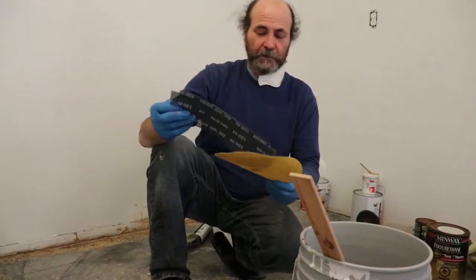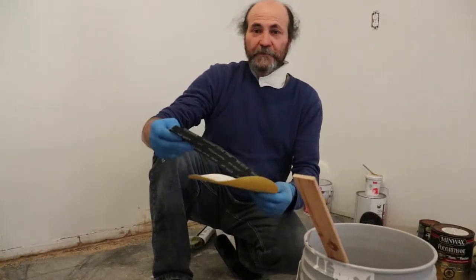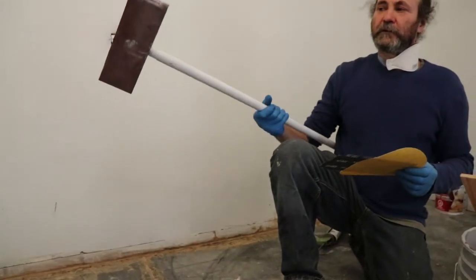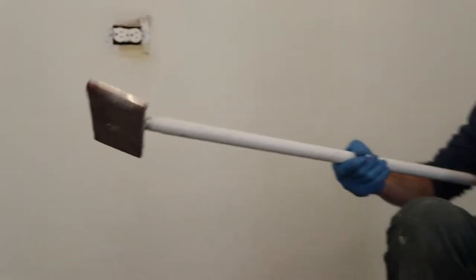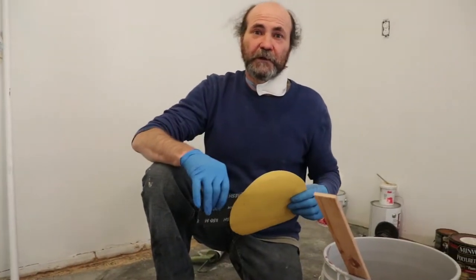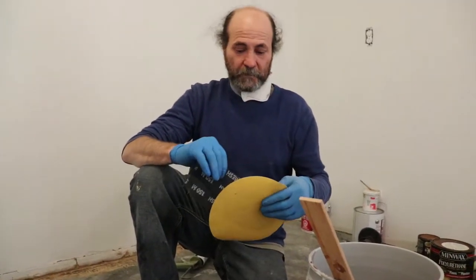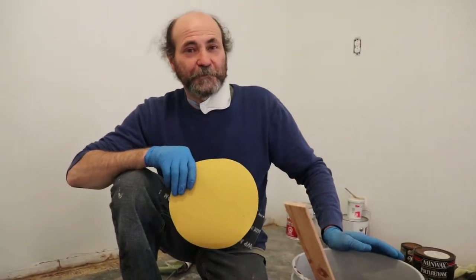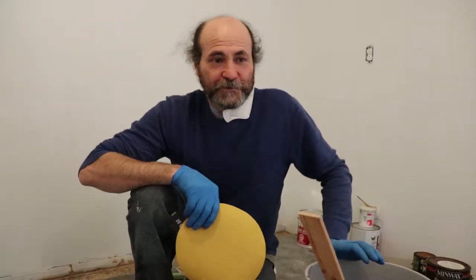But if you don't have an electric sander, a hand pole sander will do the job too — it just takes a little bit longer than the electric sander. Okay, let's see what we can accomplish here.